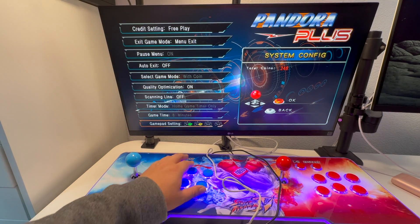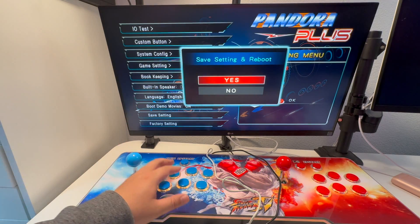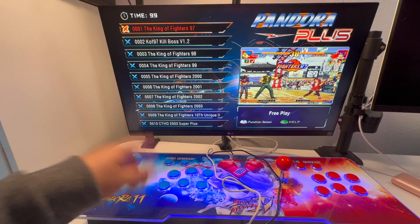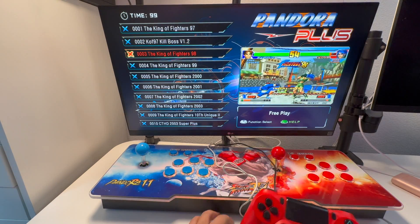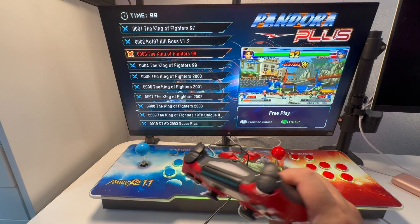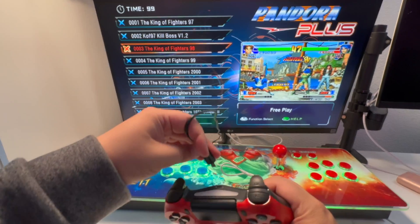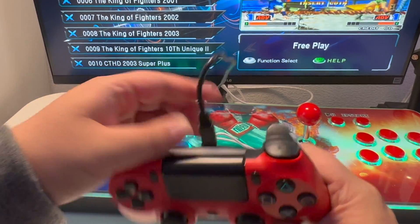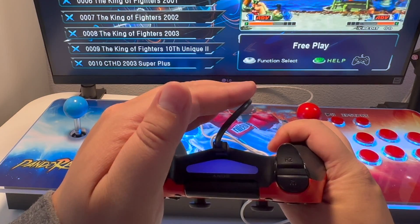After you've done that, press start and save the setting. Select save setting and reboot, and it brings you back to the dashboard. The next step is to connect the wire to your controller. Make sure the controller is totally off, then just plug it in and make sure the light comes on.